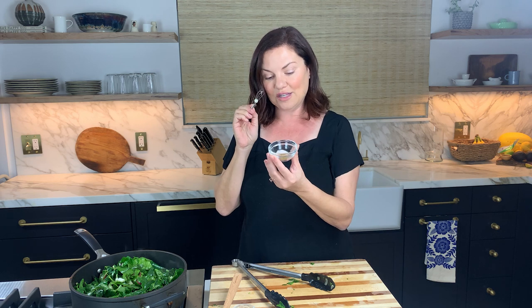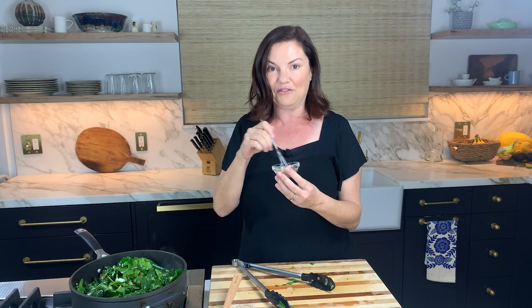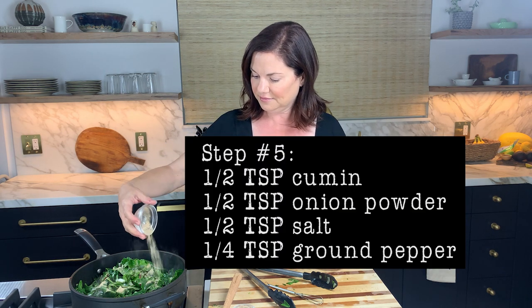Now we take our spices. For this recipe we have Redmond Real Salt — shout out to you guys — cumin, garlic powder, and pepper. You whisk them together in a bowl. I'm doing them in a tiny bowl with a baby whisk. If you don't own a baby whisk, get the baby whisk — it's one of my favorite kitchen gadgets. We're just whisking our little spices together; you can smell the earthy cumin. We sprinkle the spices in and mix it all about. Look how nice — it's becoming like a deep emerald color.